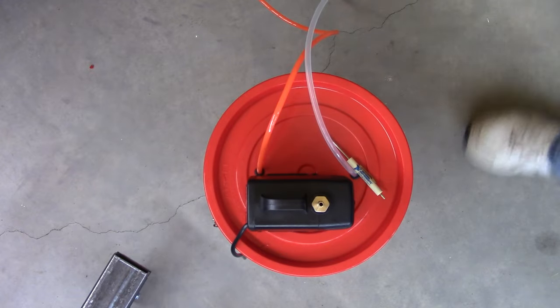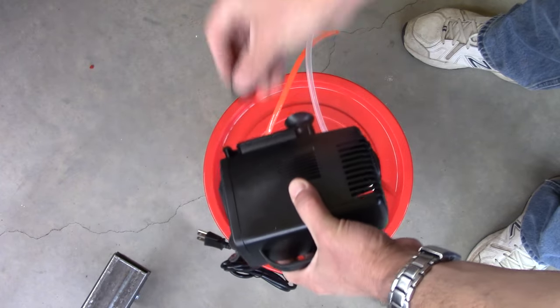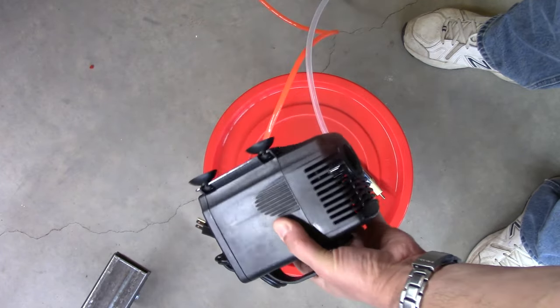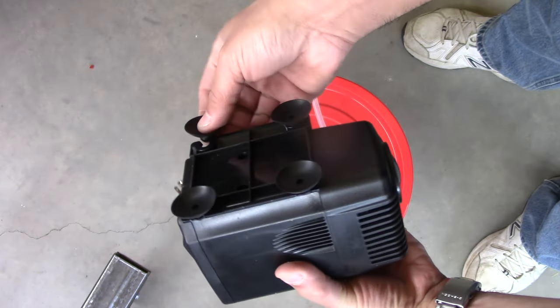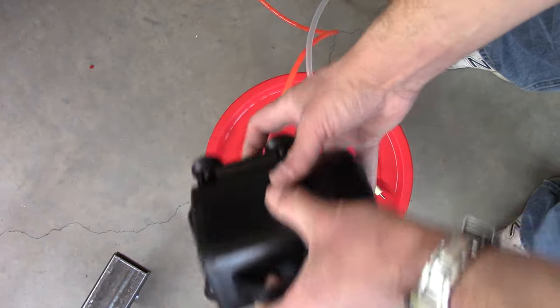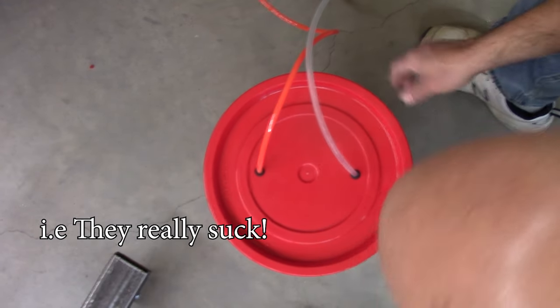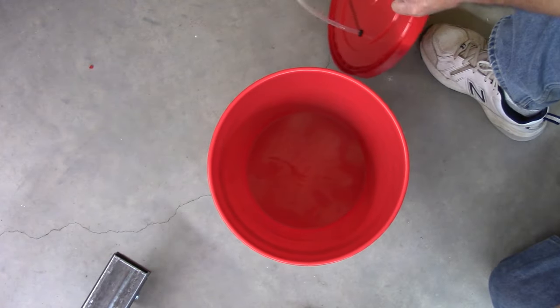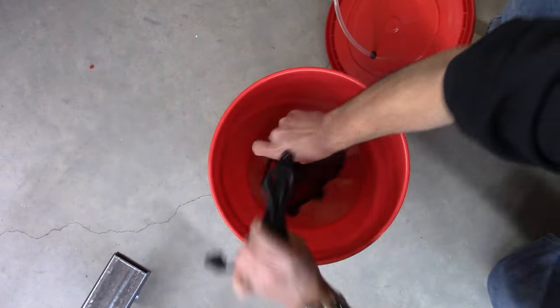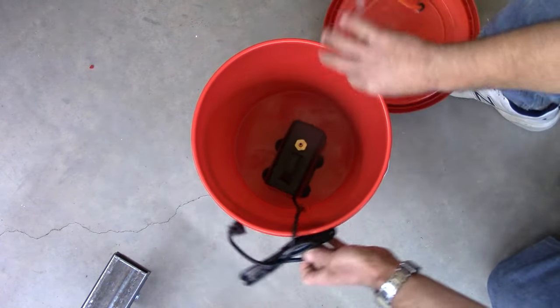Then apply the suction cups — probably a good idea since this thing is going to vibrate a lot. The suction cups are a really nice touch. Once you have it all set, connect the tubing into the nipple. I had to use the heat procedure to get that done.